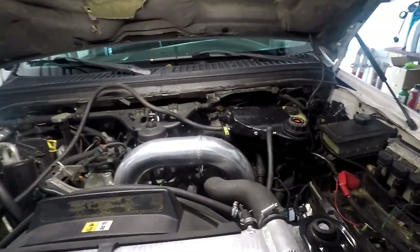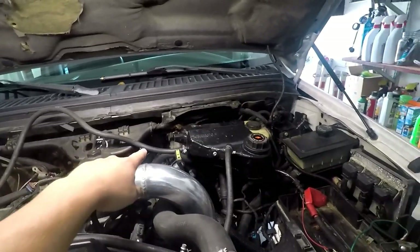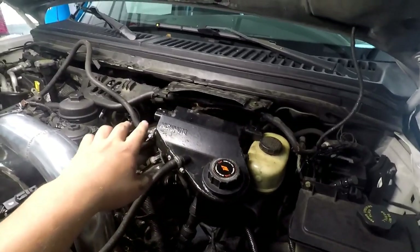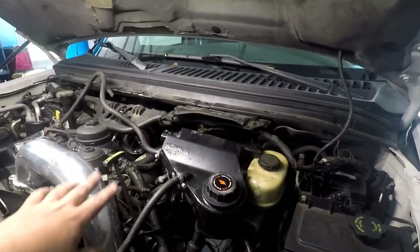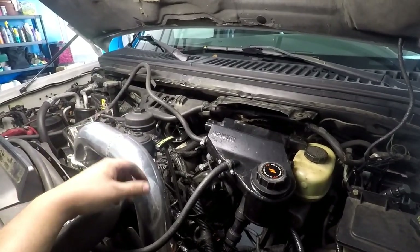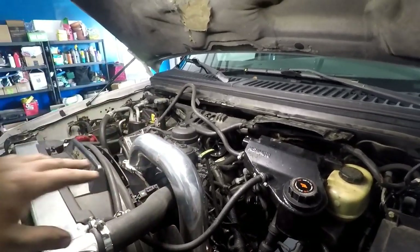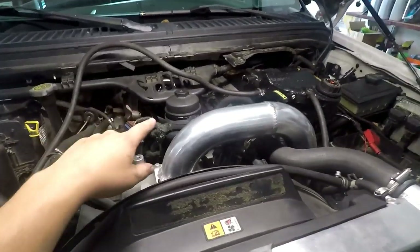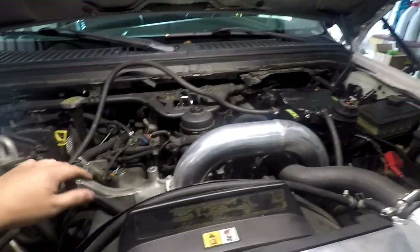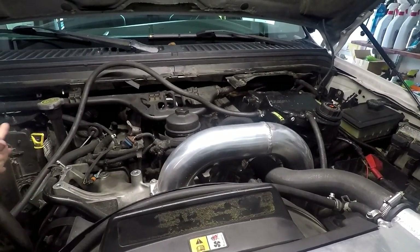Quick update: the intake is obviously completely out. We've got the wire loom up top loosened. We're going to pull that out over where the degas bottle mounts to give clearance in case I need to pull the turbo — I'm going to try to avoid that. Oil is drained, coolant's drained. We did just pop the top of the coolant filter. Hot side intercooler pipe is off, alternator's out, both batteries are out — just to make sure nothing connects and causes any shorts.